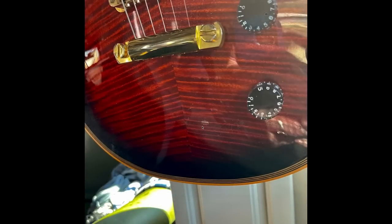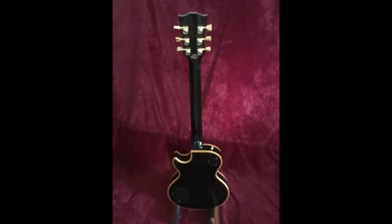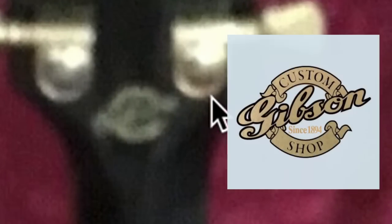Our next photo looks like it's got some wear and tear, like a small chip in the lacquer. But then this photo — I think we're all thinking it at this point — it's some sort of a Chinese replica. This cannot be a 1983, because 1983s would not have a Gibson Custom Shop decal on the back like that. Even as blurry as this photo is, we can tell.